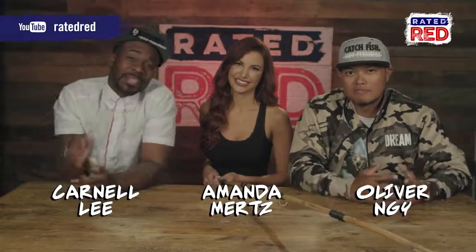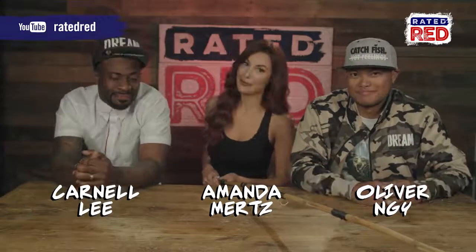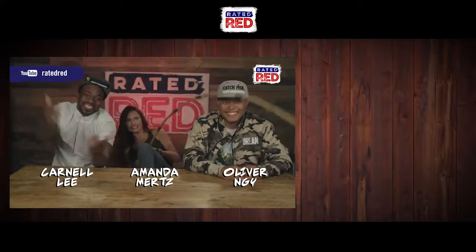Have you ever had to improvise on the water? Let us know in the comments. And be sure to check out our show, Breaking Bass, aired exclusively on Verizon's GO 90. I'm Carnell Lee. I'm Oliver Nye. And I'm Amanda Mertz. I think I got a big one. Get it, girl. And we're Breaking Bass.